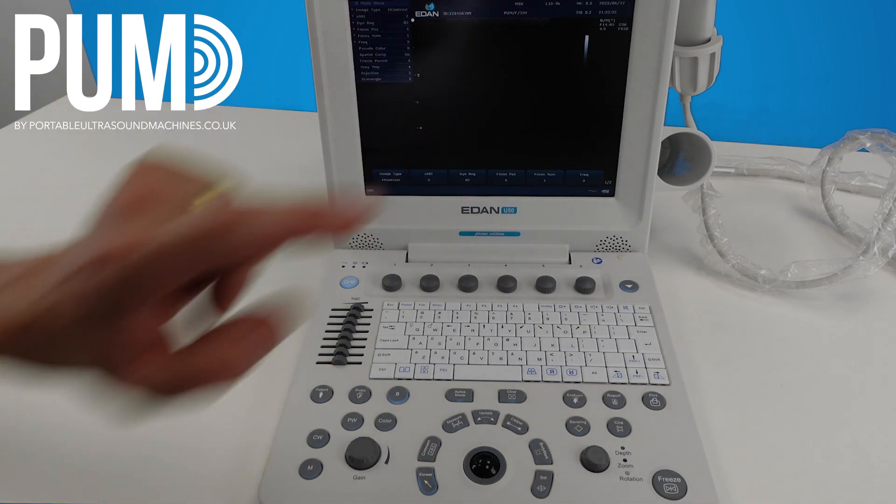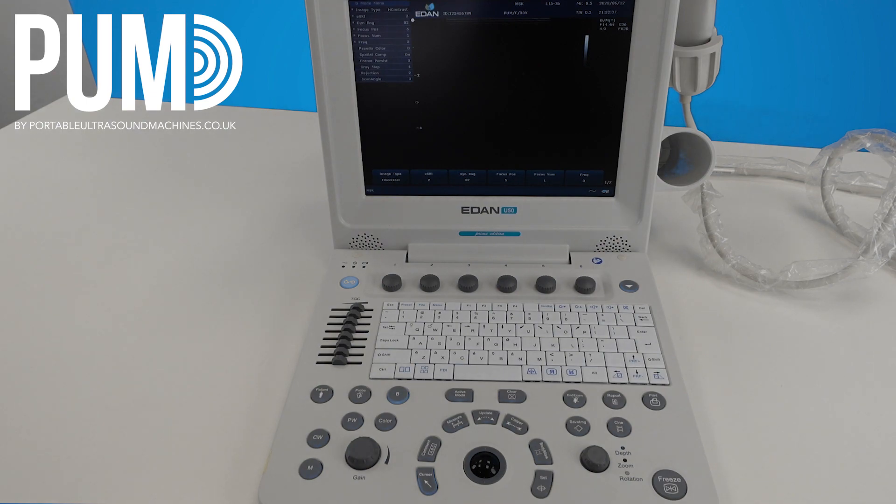Your preset does appear on the top of the screen. So now we can get scanning and we're in our 2D image. We have our overall gain here, so we can adjust this by twisting clockwise to increase the gain and anti-clockwise to decrease the gain. We have our mode selections here — at the moment we're in B mode, so just a normal 2D image, and that's highlighted.